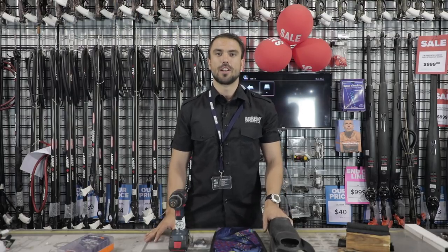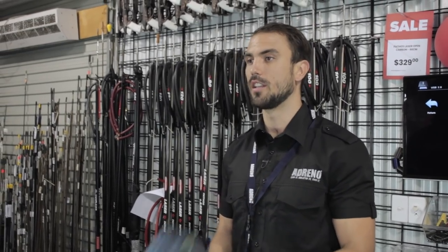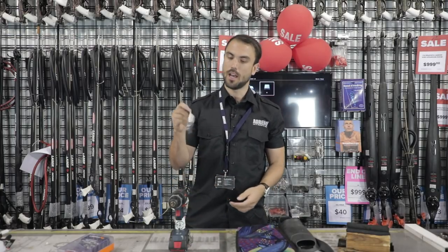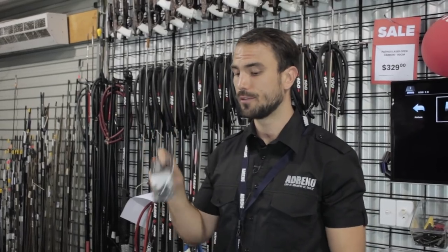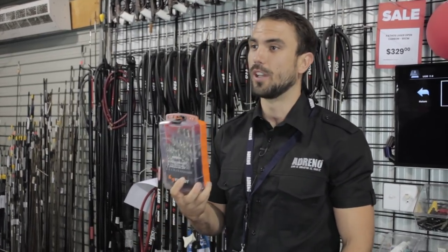What you're going to need for this episode is the foot pocket that you've chosen, the set of blades that you've also chosen, the fixing kit that's relevant to your foot pockets, a drill and some drill bits.